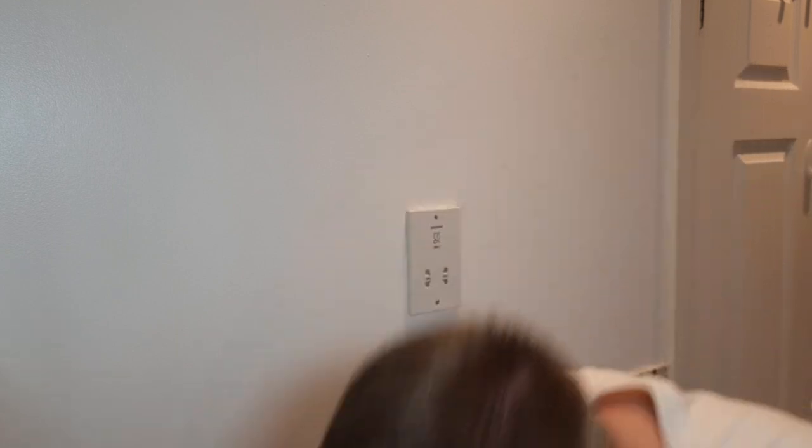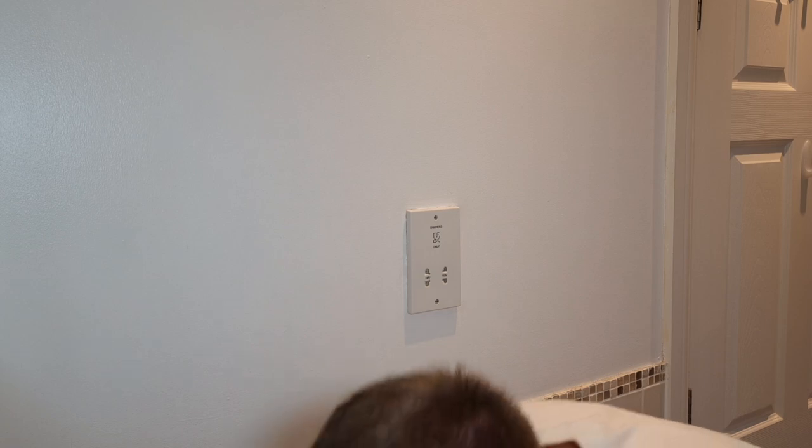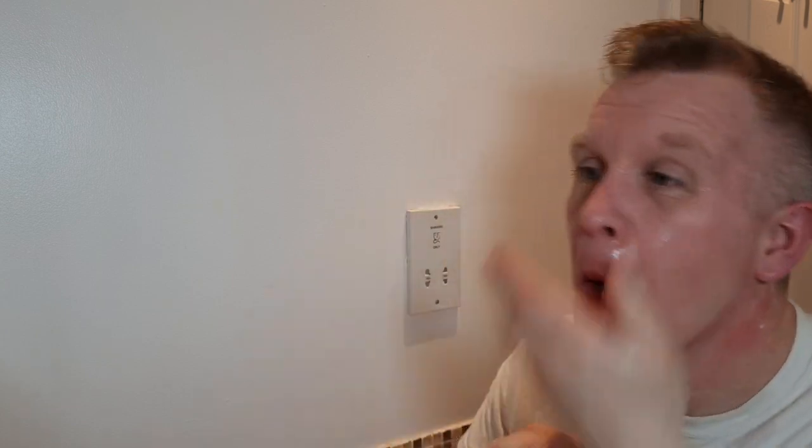I suppose I'm trying to justify the price, but I think I paid around £180 for this and it's worth it because it'll last a lifetime. Let me rinse. It's bronze, you know. That is slick.